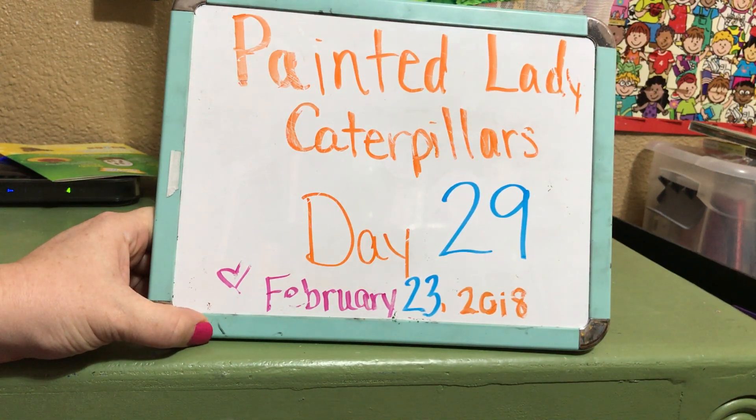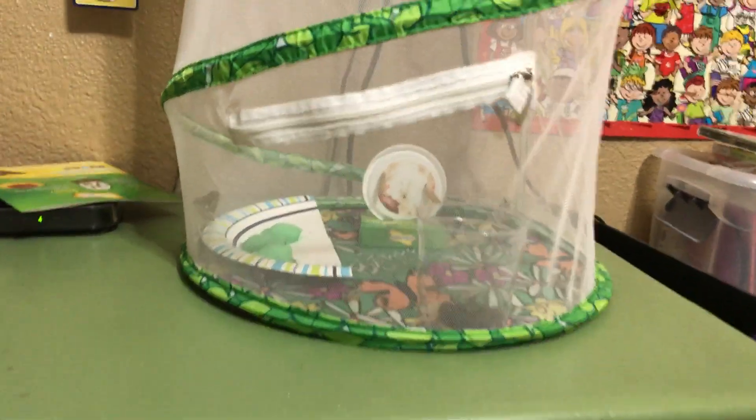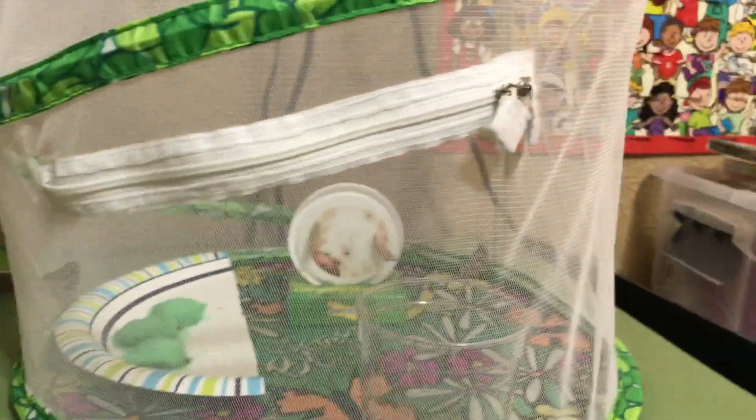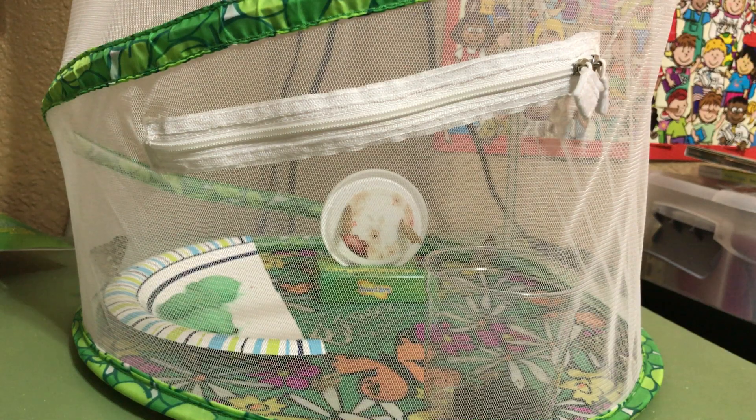This is our painted lady caterpillars day 29, and we have finally had all of our caterpillars hatch out of their cocoons. We have five baby butterflies in there, and we only have three that are healthy.